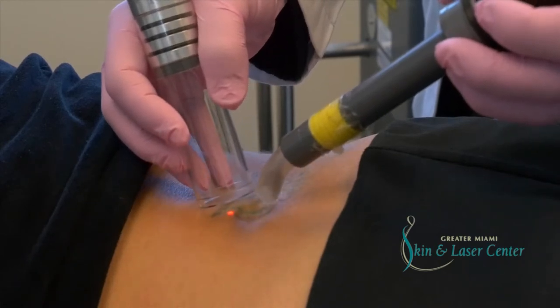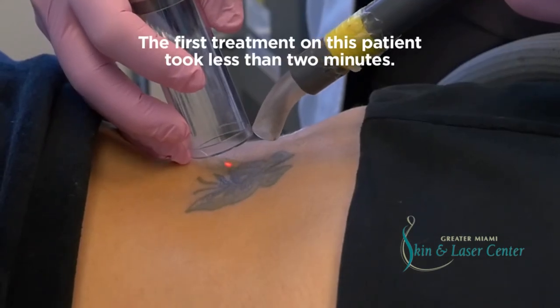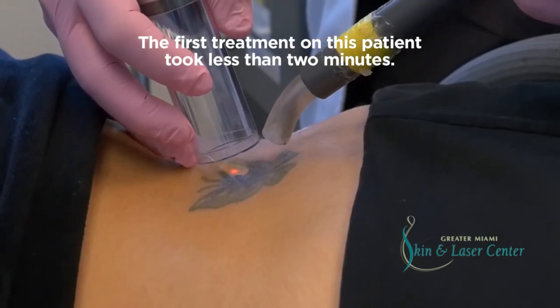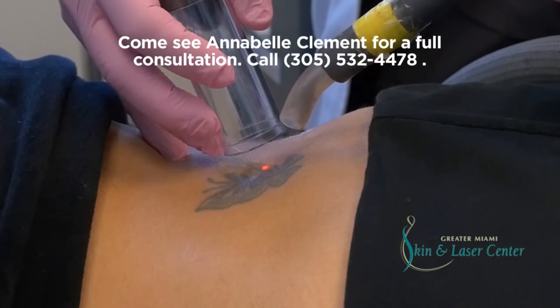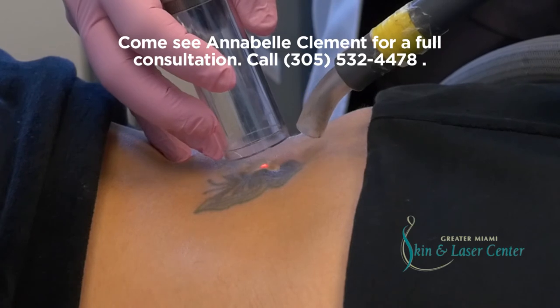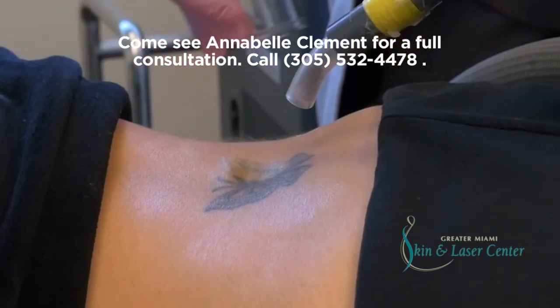For the first few days, you should put on a little bit of Vaseline. In about a week, it should be completely healed. You can get anything from a little blister, some inflammation, a little bit of dryness, scabbing, healing — that's it. It looks great, very like it's going to respond really, really good.